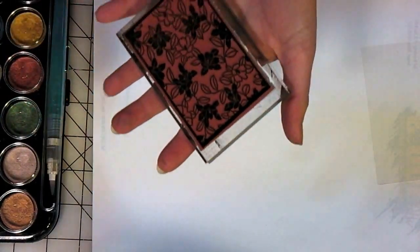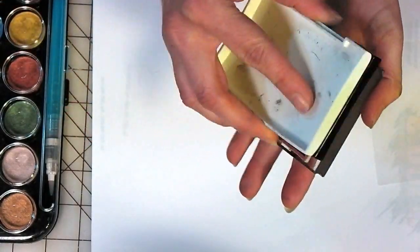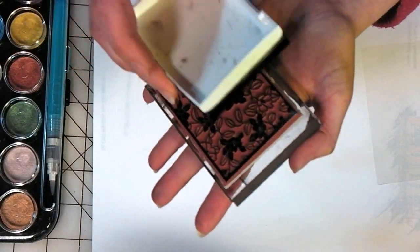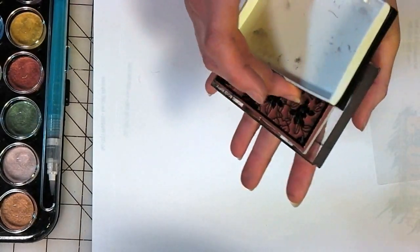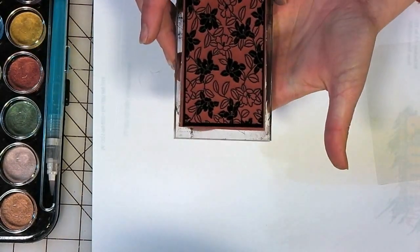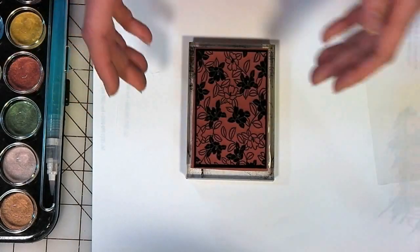What I want to do is ink up this stamp — this is the Camilla Background by About Art Accents — and I'm actually going to be giving this stamp away on my blog if you go to thefrugalcrafter.wordpress.com. I think it's going to be on the May 1st post. You can leave a comment on the post with this card and check back in a week — you might have won it.